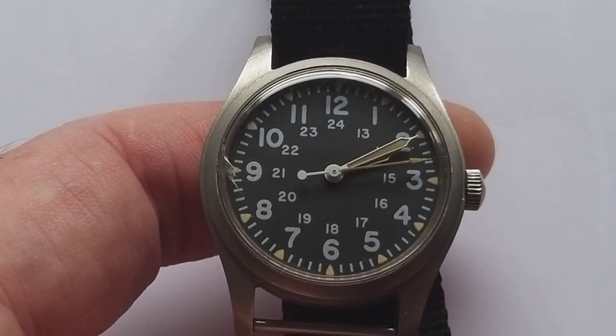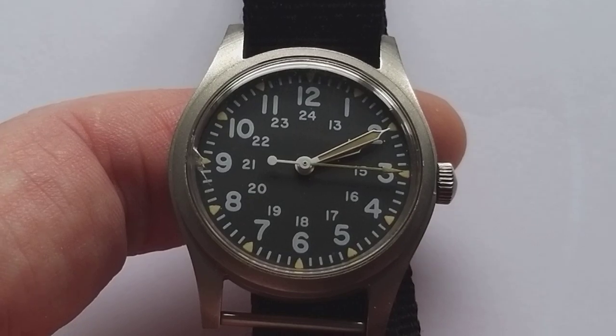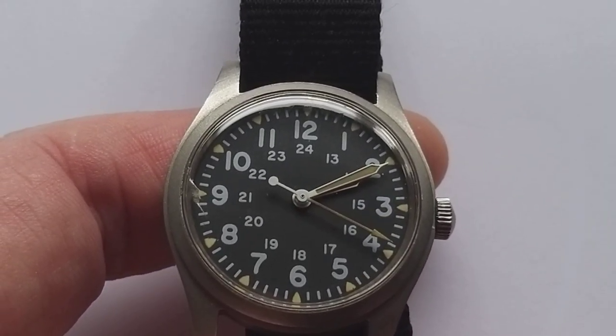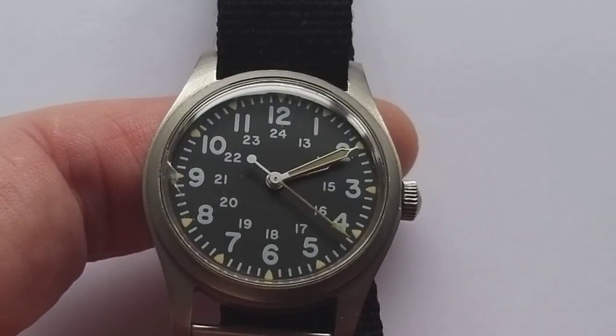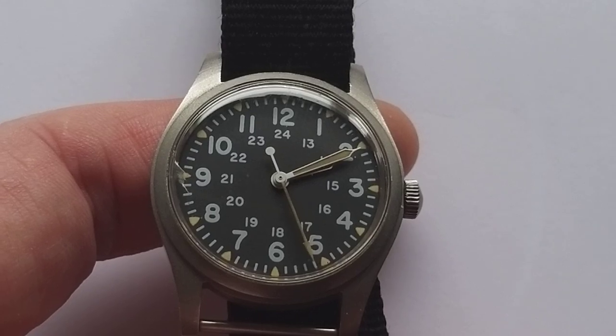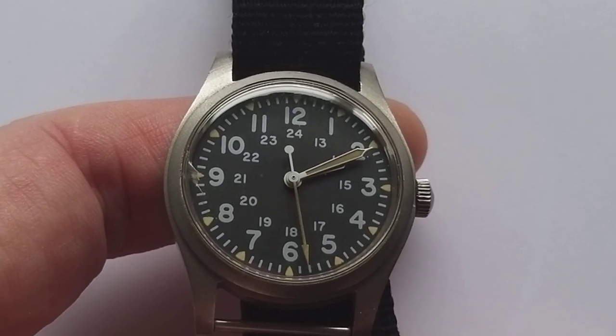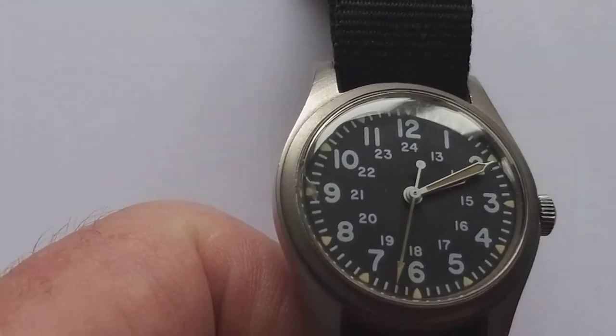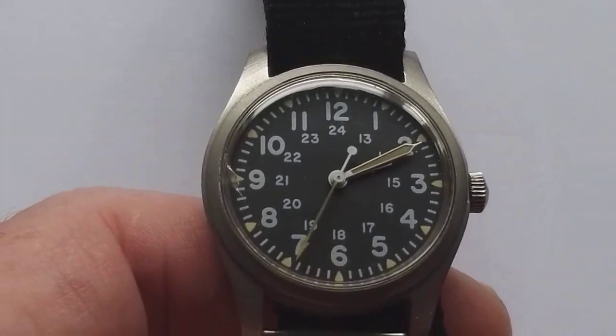Hello and welcome to another video of the Dutch Watchdude. I've made a video before of my Hamilton GGW113 and I thought it's a good idea to make a replacement video because I was not satisfied with the previous one.